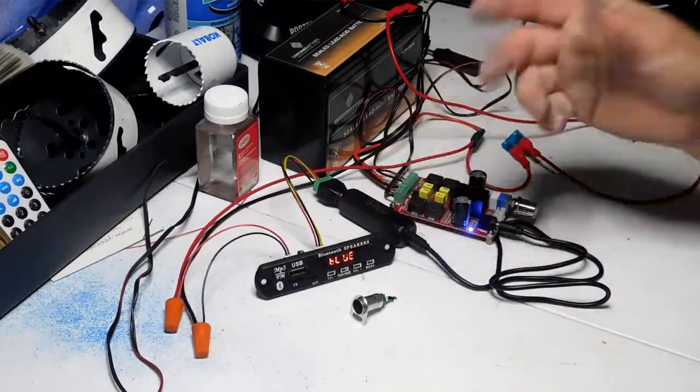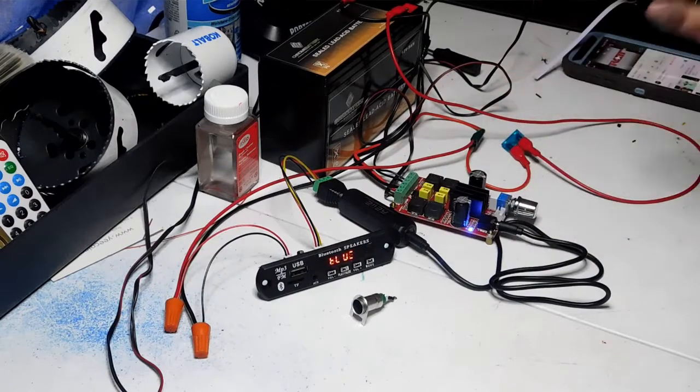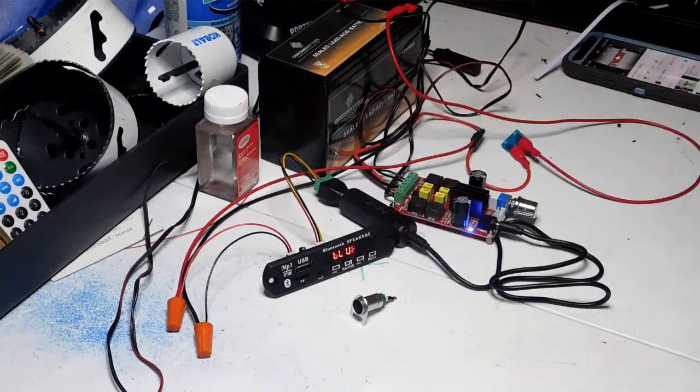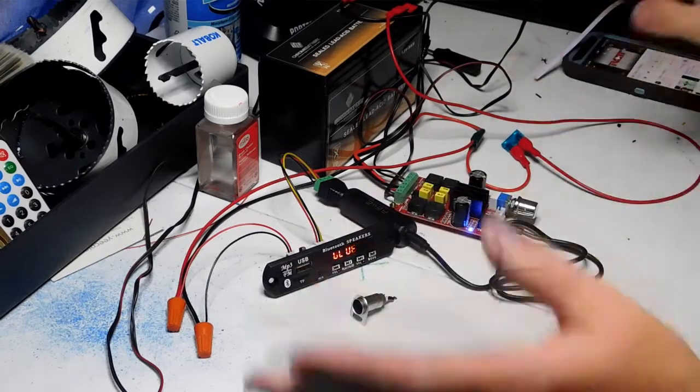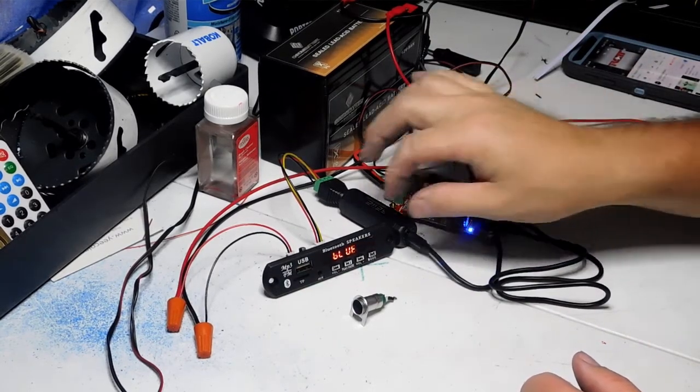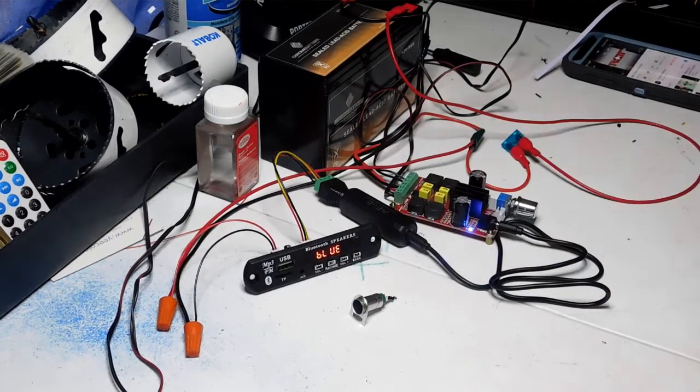With this setup you can have a nice little build with FM radio — so you're not constantly using your data playing music through your phone. Give me one more minute and I'll actually show you an FM radio unit in one of my real builds.